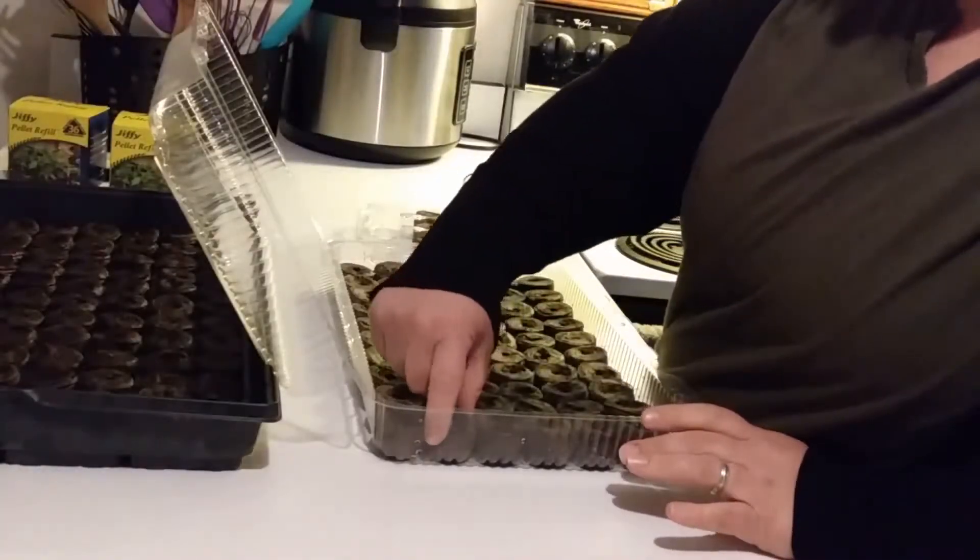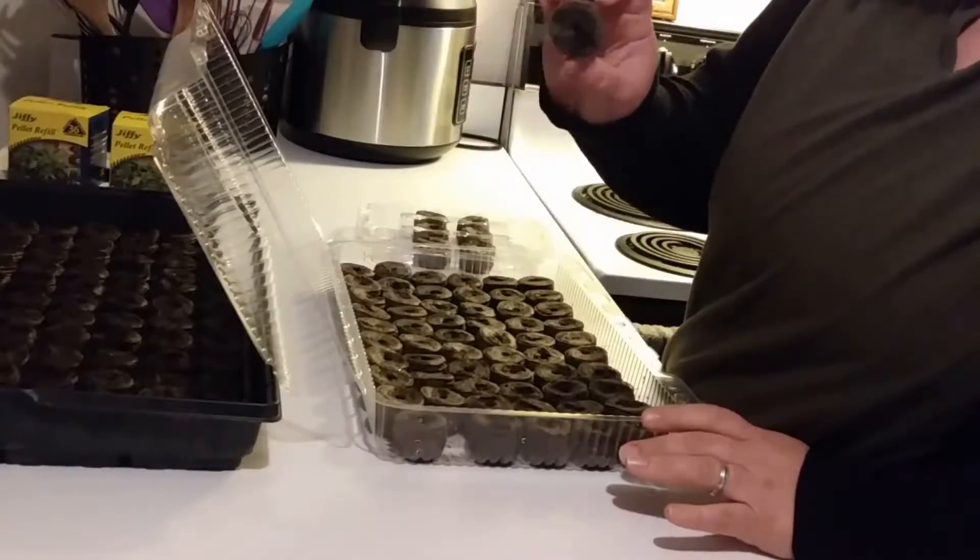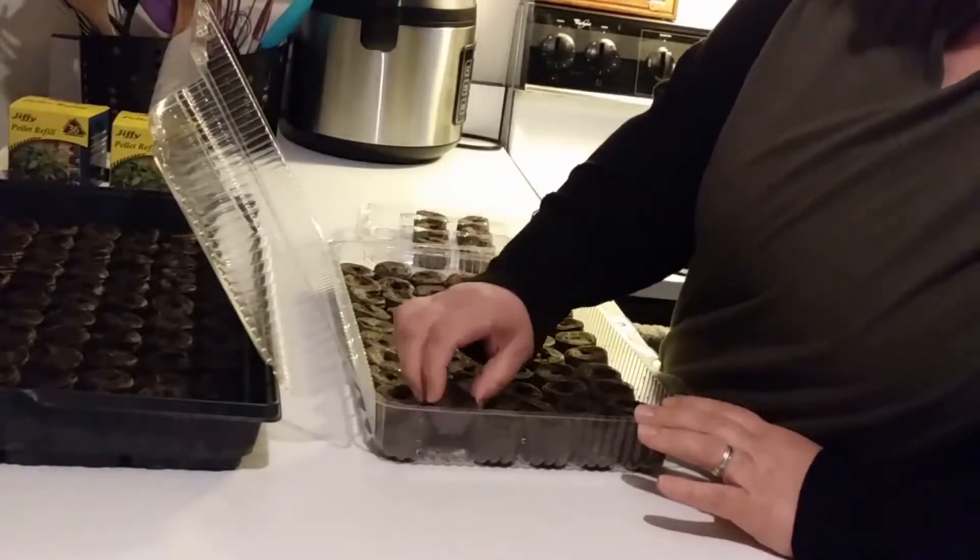These are all soaked up. See, they're a lot bigger now — that's what you want. They could even go a little bit bigger but these will work.